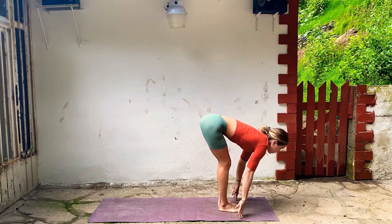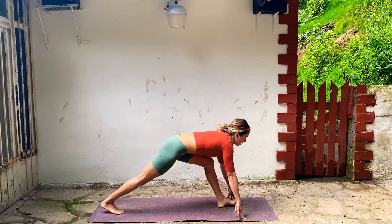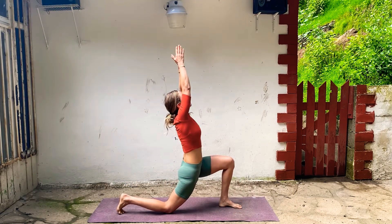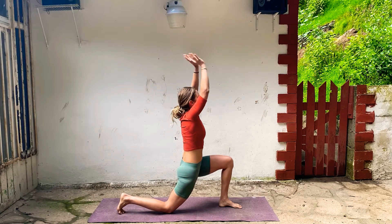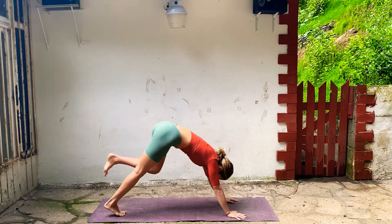Inhale, lengthen. Exhale, right foot steps back, drop your knee. Inhale, arms lift, look up, get really long. And then exhale, bring your hands down to the floor, and step back, Downward Facing Dog.